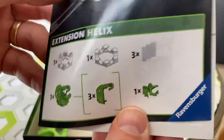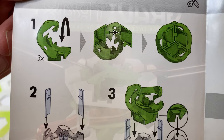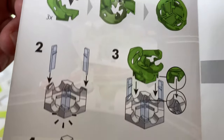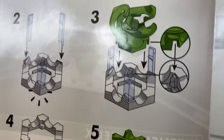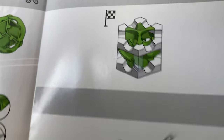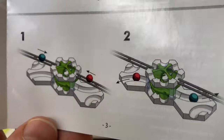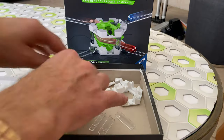The instructions have the contents on the front and tell you how to put it together on the inside. It's a height of three and a half height tiles. So let's put it together.